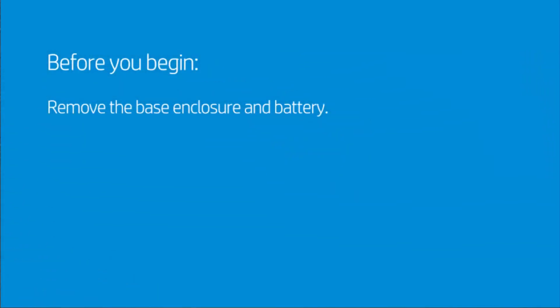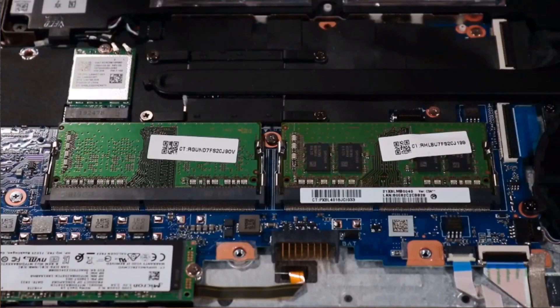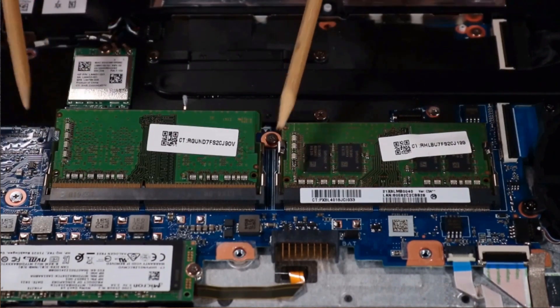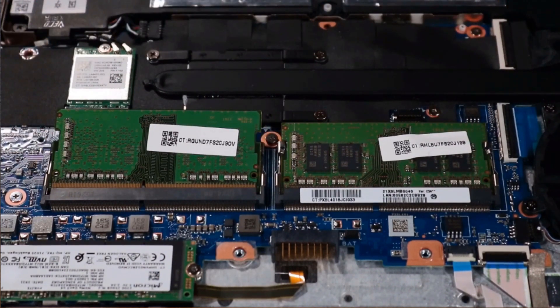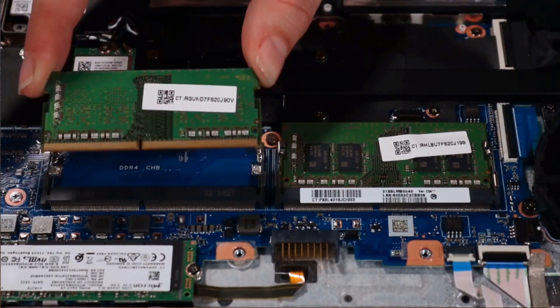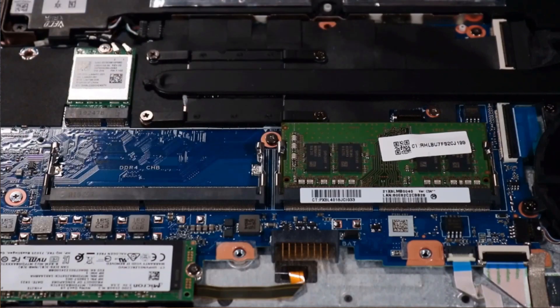Before you begin, remove the base enclosure and battery. Note: if there is a strip of mylar covering the memory module, hold it back out of the way while you remove the memory module. Push out the retention clips on each side of the memory module at the same time and allow the module to release to the spring tension position. Grasp the module gently at its edges and remove. Note: the second memory module, if installed, is removed in the same manner.